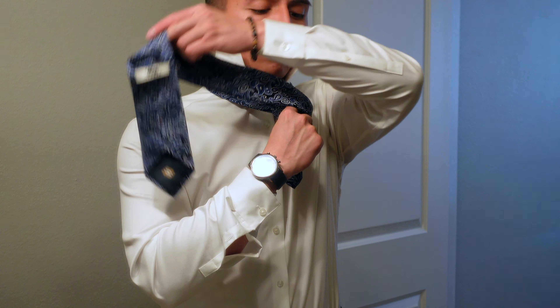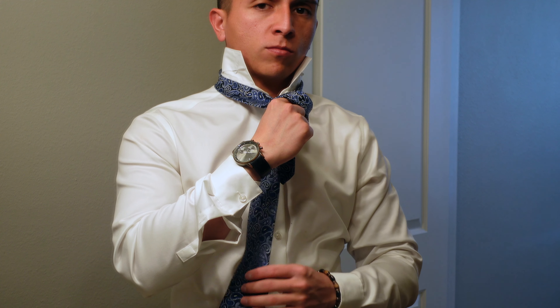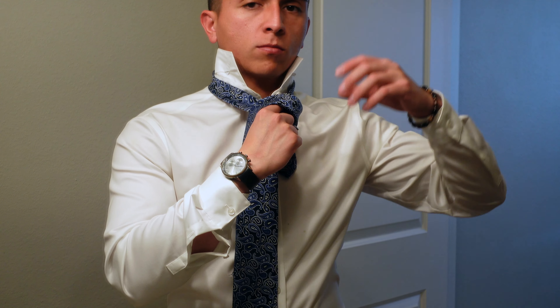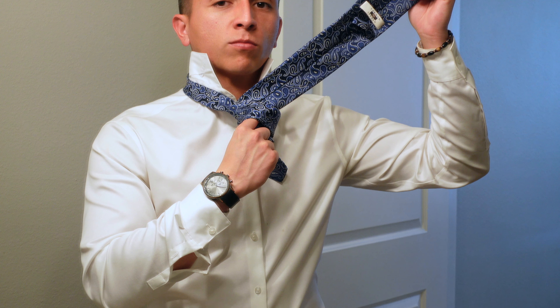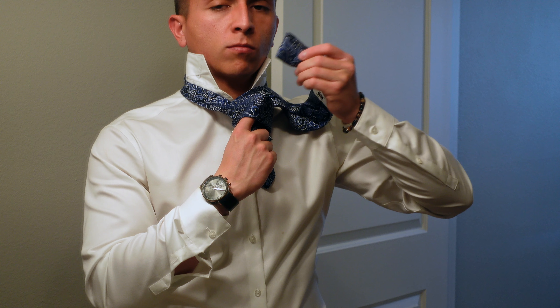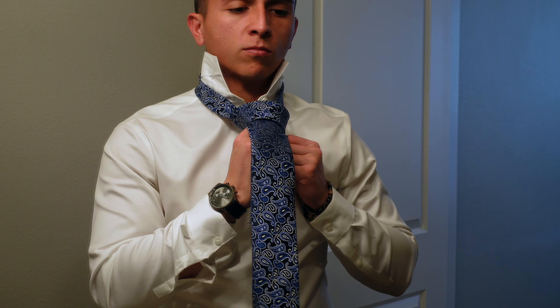For this next part, I want you to think of your index finger like a little bridge. You're gonna use that little bridge to go ahead and drape the wide end of the tie over your bridge. This is gonna create a little funnel, so when we secure our tie we're gonna go ahead and feed it through there. Now go from the inside of the neck loop and grab the wide end all the way through.